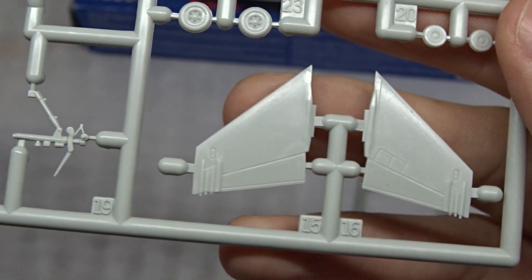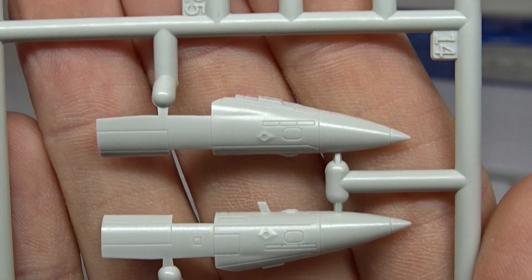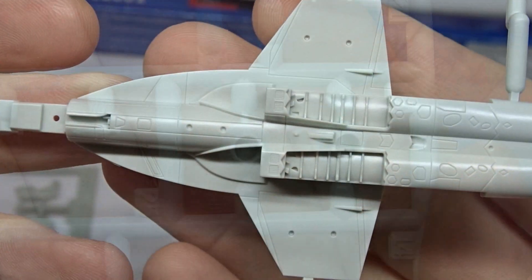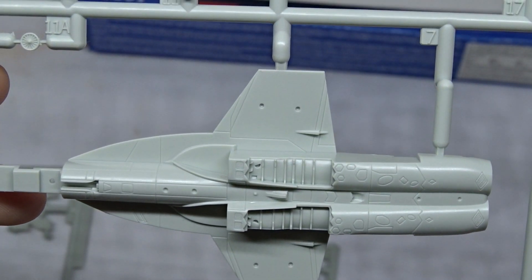Stabilizers, wheels and the nose. Even though the nose consists of two parts I can already tell you that the fitting on this kit is very good. And finally the engine nozzles which also have nice details.